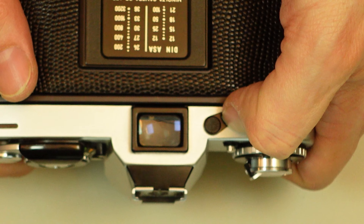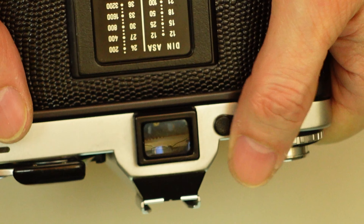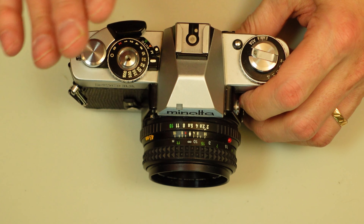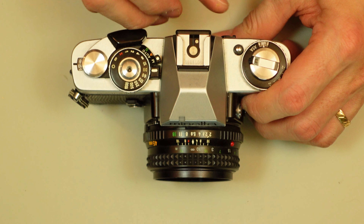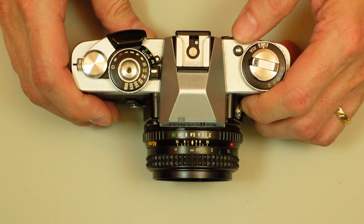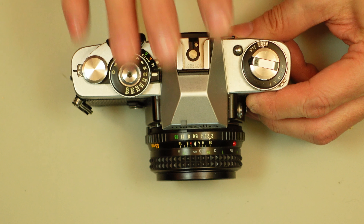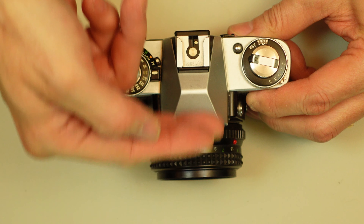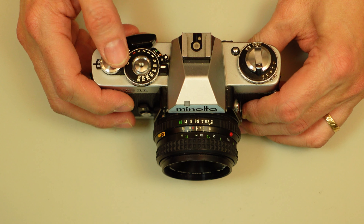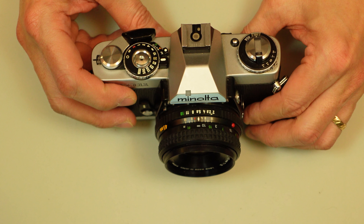It had a little lever here that would put a blind down over the viewfinder. The purpose of that is if you were shooting on a tripod and not peering through the viewfinder as you release the shutter, you would close this blind to avoid any sunlight or light coming in through the eyepiece and influencing the light meter. This most assuredly used a silicon blue cell for metering — I would have to look that up, but I'm fairly certain it was.